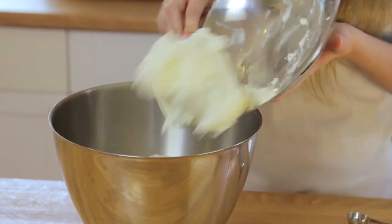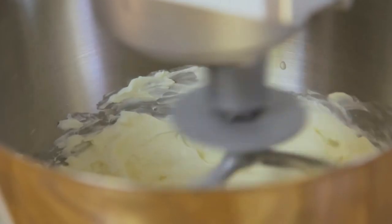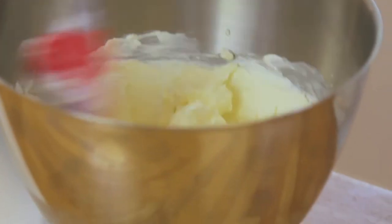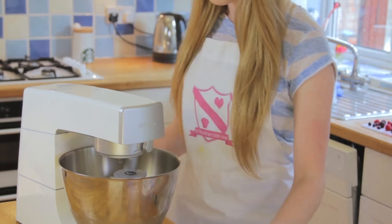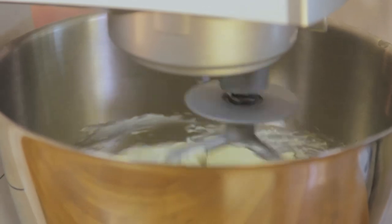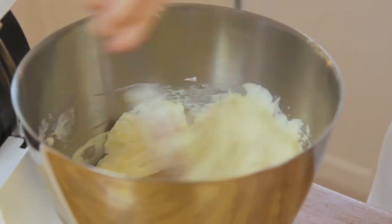While the base is chilling, on a medium speed mix together the cream cheese, vanilla extract and sugar until smooth. Make sure you scrape down the sides of the bowl. Add the eggs one at a time and make sure you beat well after each addition. Scrape down the sides of the bowl to make sure you incorporate all of the eggs.